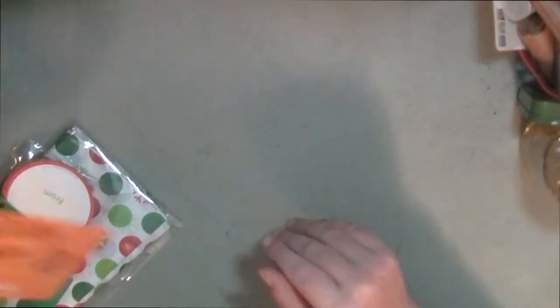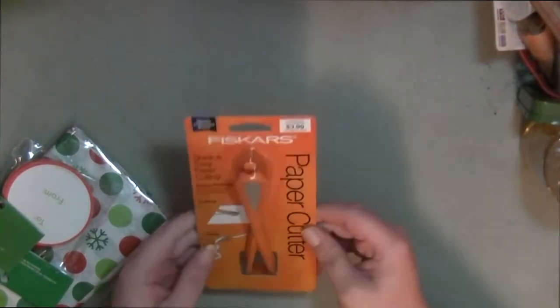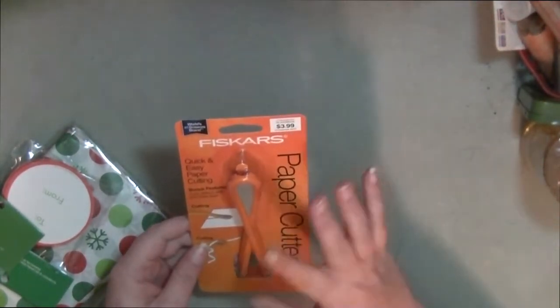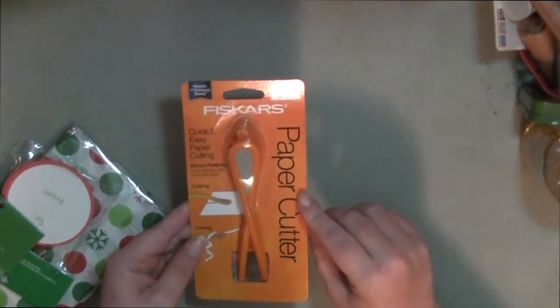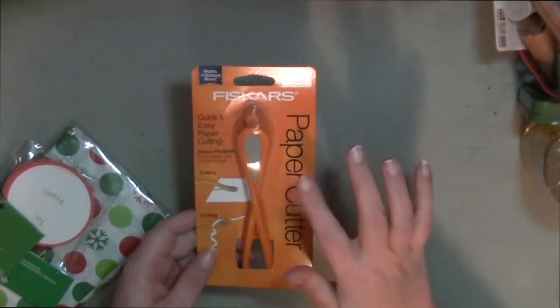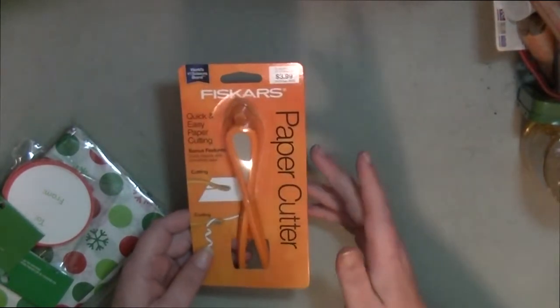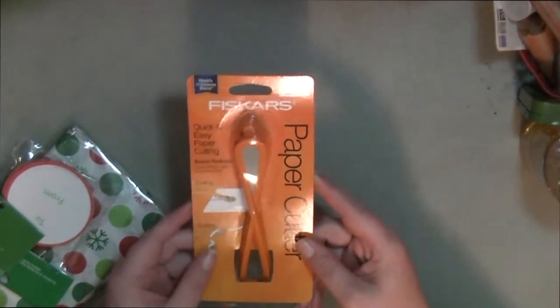I went to Hobby Lobby about a week ago and all their holiday gifting supplies were 50% off. I picked up one of these paper cutters from Fiskars. I have another one — I think Scotch makes it — but I don't know where it's at and I really don't feel like looking for it. This was four dollars, and 50% off made it two dollars.